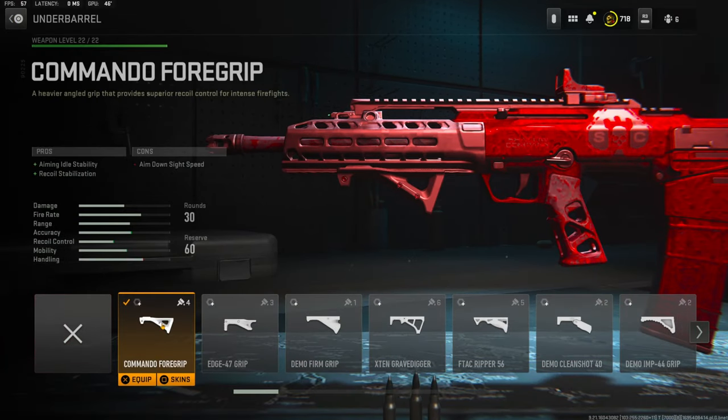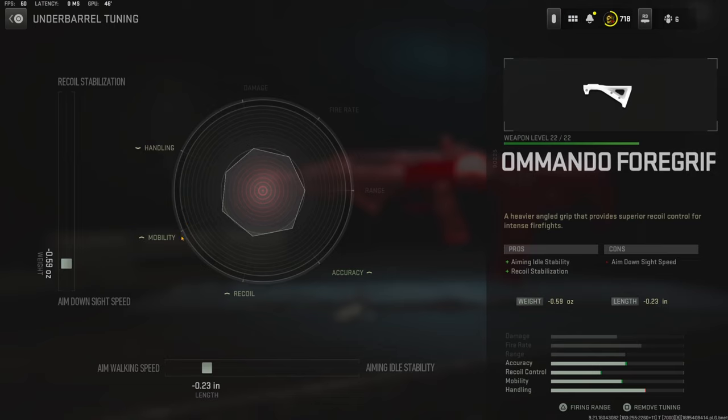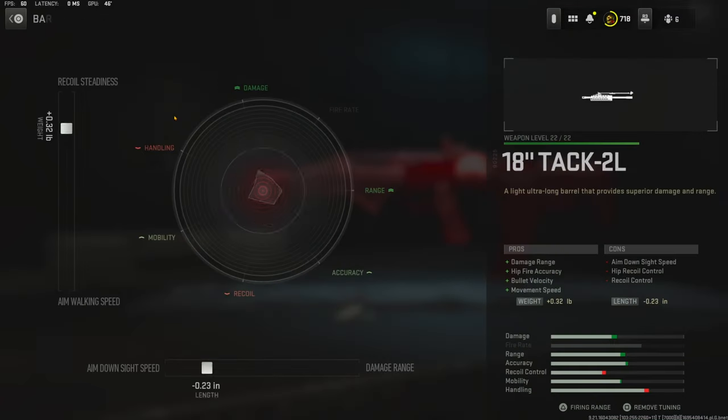On the under barrel I'm using the Commando Foregrip for aiming out stability and recoil stabilization. The cons are aim down sight speed. With the tuning I'm going with negative 0.59 ounces for aim down sight speed and negative 0.23 inches for aim walking speed. On the barrel I'm using the 18 inch TAC 2L barrel for damage range, hit fire accuracy, and bullet velocity with movement speed. On the tuning I'm going with plus 0.32 pounds for recoil steadiness and negative 0.23 inches for aim down sight speed.